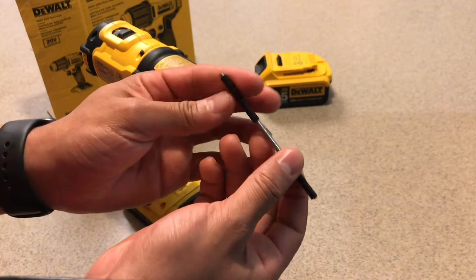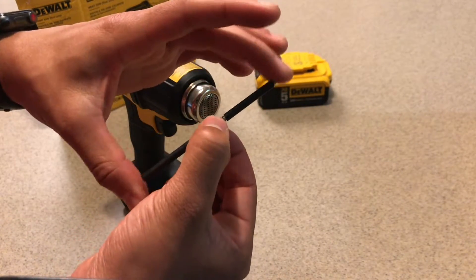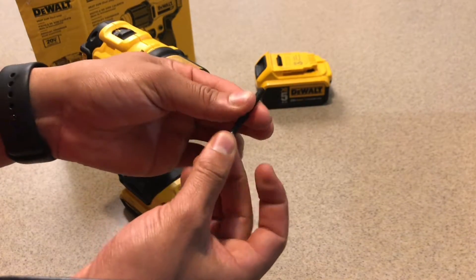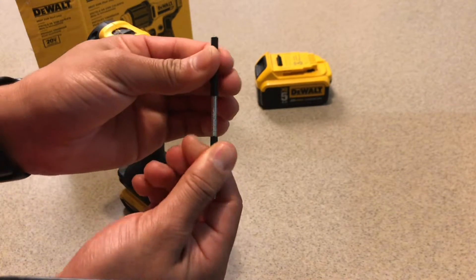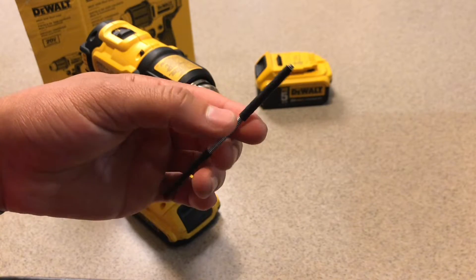Now let's take a look at the rod. As you can see, that's 2 heat shrink tubes at the ends. Nice and tight. Nice and fit. This will do great in my shop.